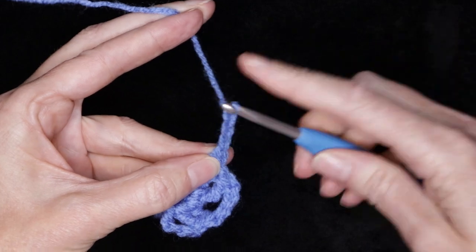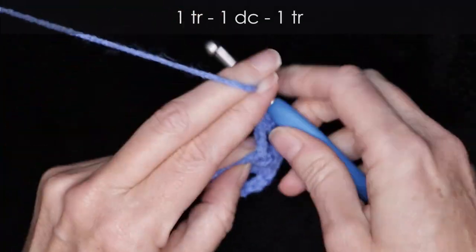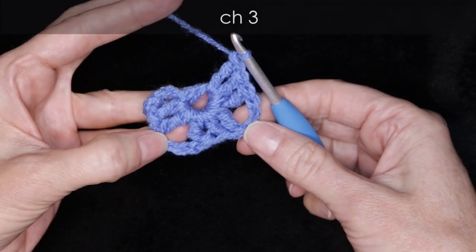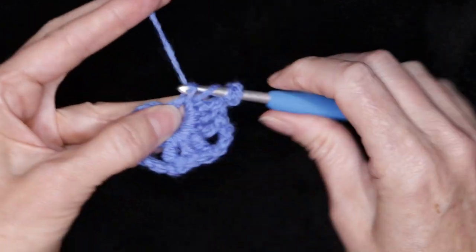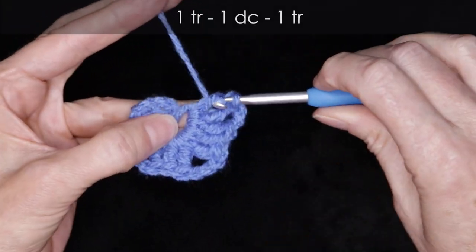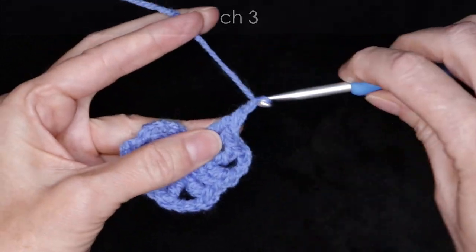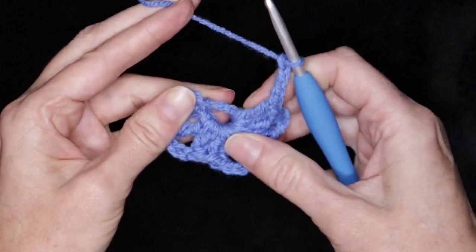Chain three. Wrap your yarn twice and one treble crochet into the center of the ring. Wrap your yarn, one double crochet. And wrap your yarn twice and one treble crochet into the center of the ring. Chain three. Wrap your yarn twice and one treble crochet — still going over your tail. We're going to go over our tail the whole way through. One double crochet. And one treble crochet all into the center of that ring. Chain three. Now grab your starting chain and the ring and your last stitches and just slide those stitches back to give yourself some more room.